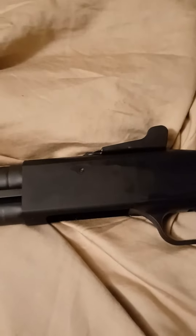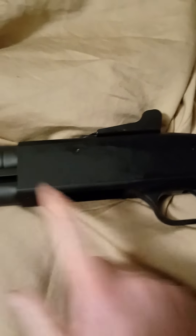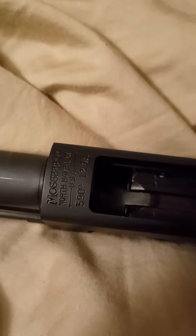Now the 590A1 would say 590A1 right here, but this doesn't, and that's okay. Shell lifter and all that good stuff down in there. And right here you can see it says Mossberg, North Haven, Connecticut — 590 12-gauge.